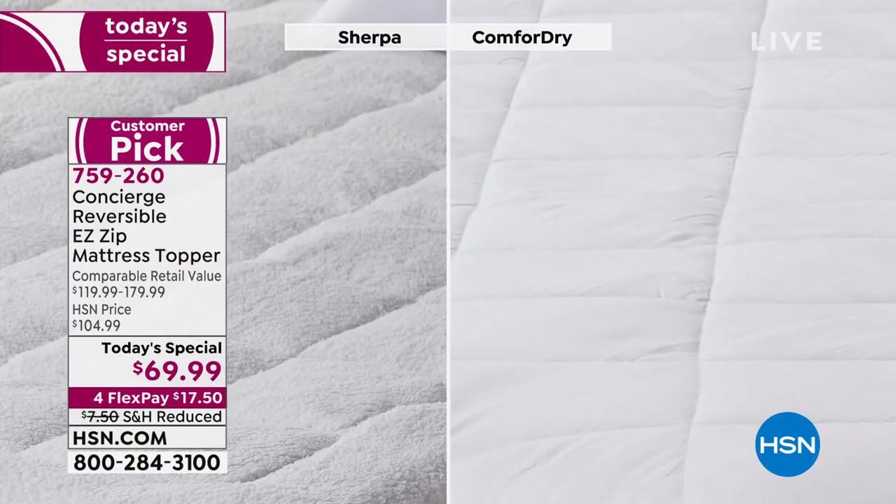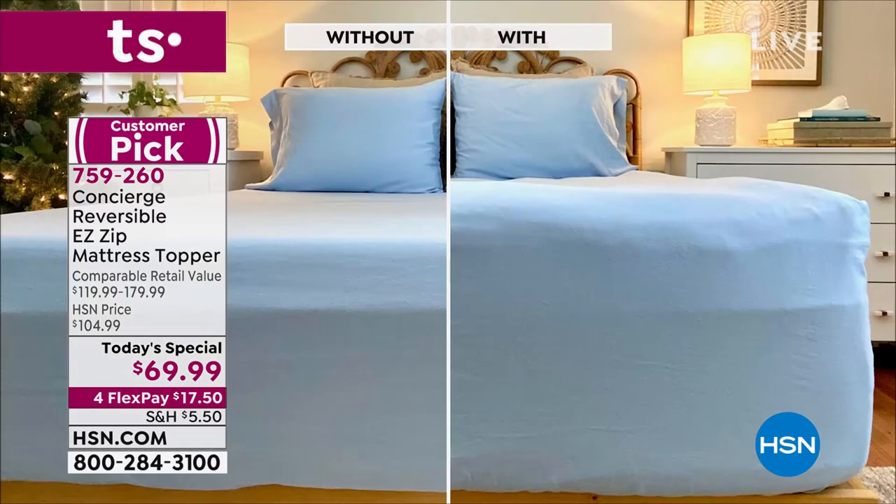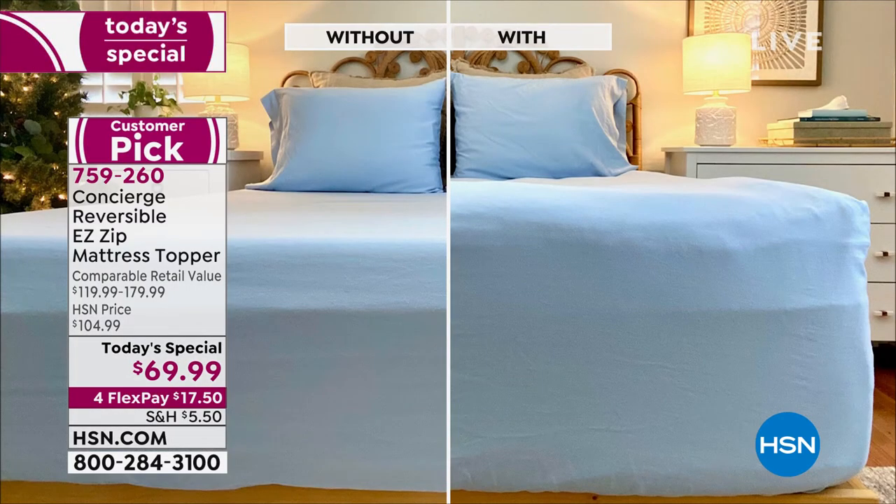Don't wait if you want the twin, and don't wait if you want the California King, because those are going to sell out. Talk about the before and after, Ellen, because I don't think people understand — you have a brand new bed. It's funny because my daughter has a memory foam mattress, but this works so beautifully on top because it adds almost like a luxury pillow-top look and feel to the bed.